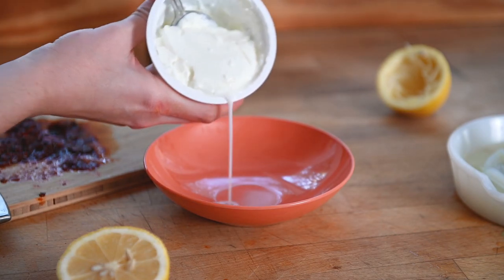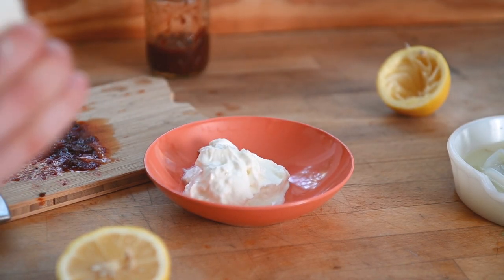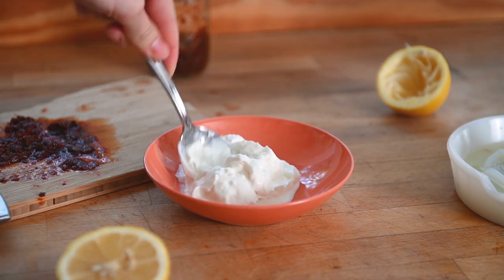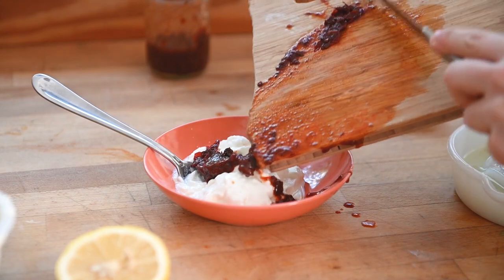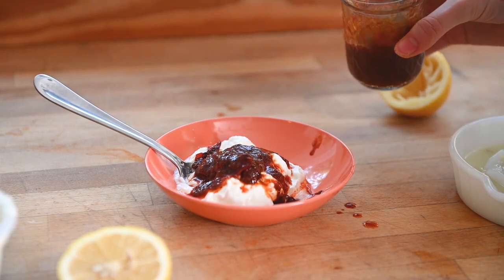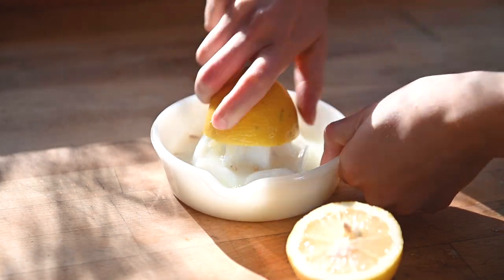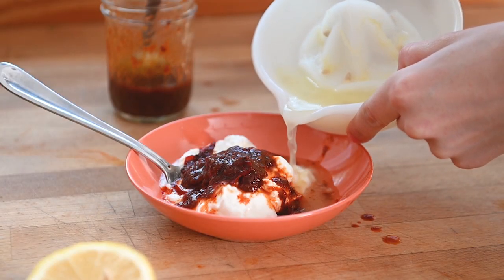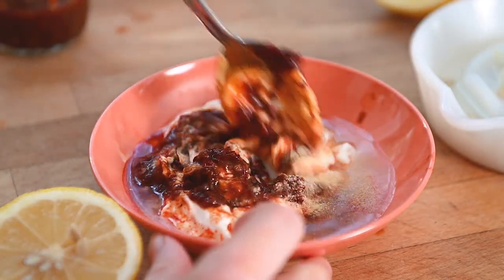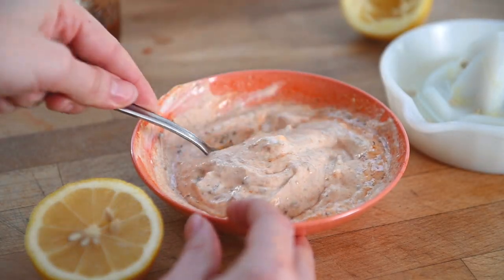Next up is the chipotle aioli, which adds a ton of flavor to the burritos. I'm using six ounces of plain Greek yogurt, but you could always use a non-dairy yogurt like coconut yogurt, or even a vegan mayo to make this entire recipe vegan. Add one chipotle chili pepper from a can of chipotle chilies in adobo sauce, plus one tablespoon of adobo sauce from that can. Add in two tablespoons of lemon juice — from about half of a large lemon — to thin the sauce and add a nice tang. Then half a teaspoon of garlic powder; you could use minced garlic if you prefer. Mix all of that together and it should be a pretty smooth consistency.